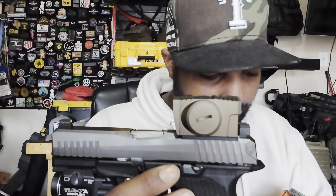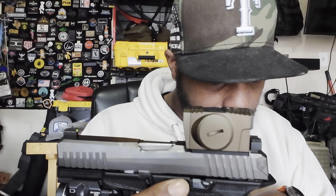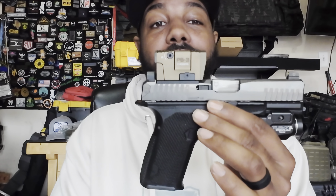It comes with a lifetime warranty for the original purchaser, so if you're not the original purchaser that's going to skew you in that area. It weighs about 2.3 ounces, so it's not heavy. It looks like it's heavy on here but it's really not.